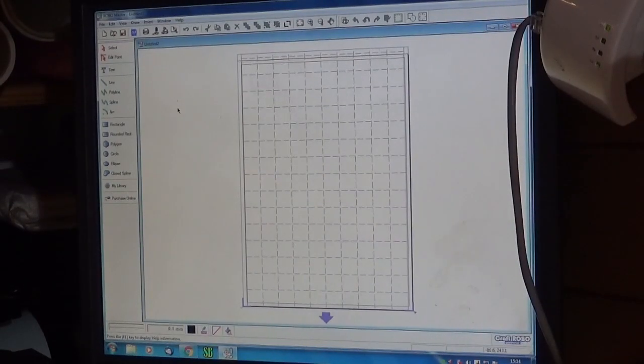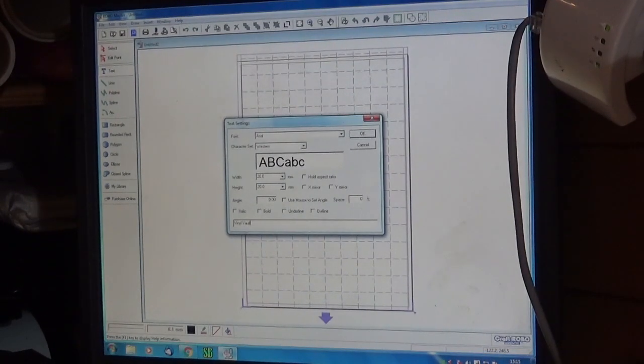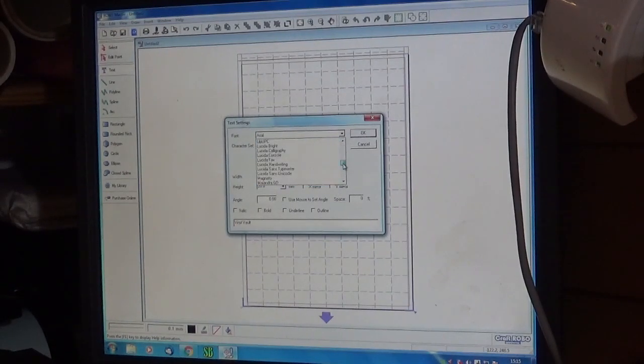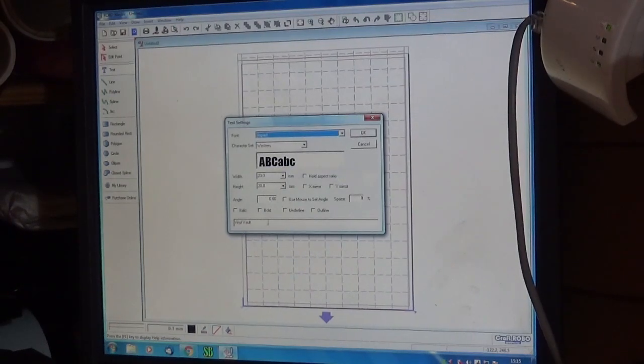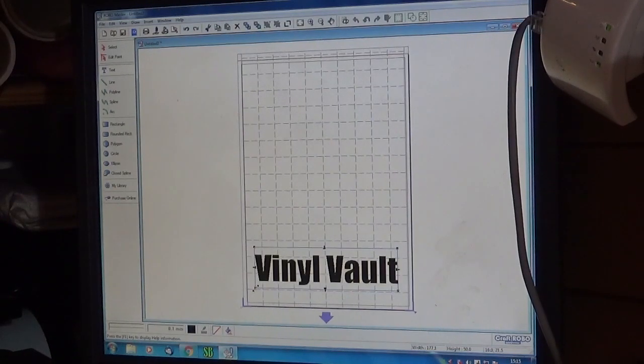So looking up at our computer screen, what we're going to do is cut some text and we're going to keep it really simple. So we just click on text — we don't want it to cut the outline, we want it to be slightly different. We'll do it as Vinyl Vault because that is us, and we'll change the font to our font which is Impact, height of the letters let's make them five centimeters high, hold the aspect ratio, click okay. Now you can see we've got the lettering there but it's kind of floating around in space, so we go to where we would like it to be and click — and that's it, that's where it is, it really is that simple.